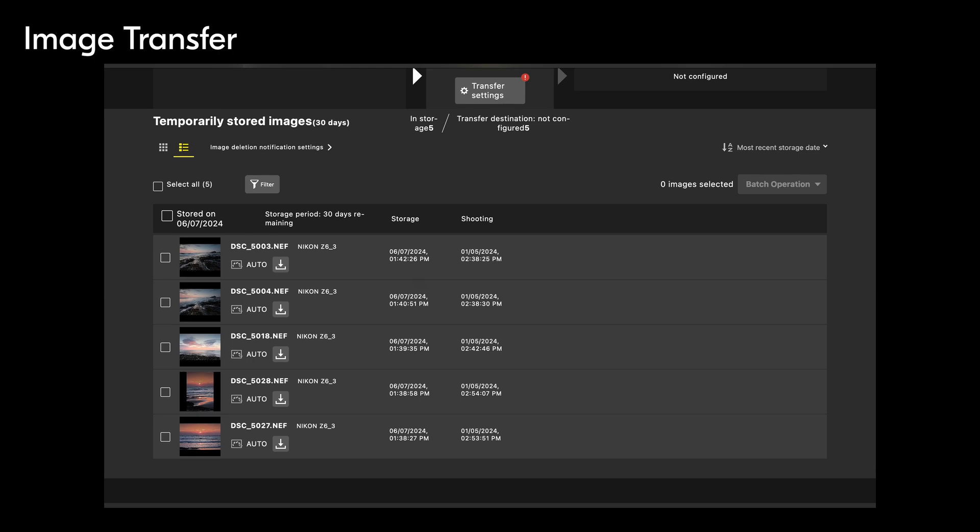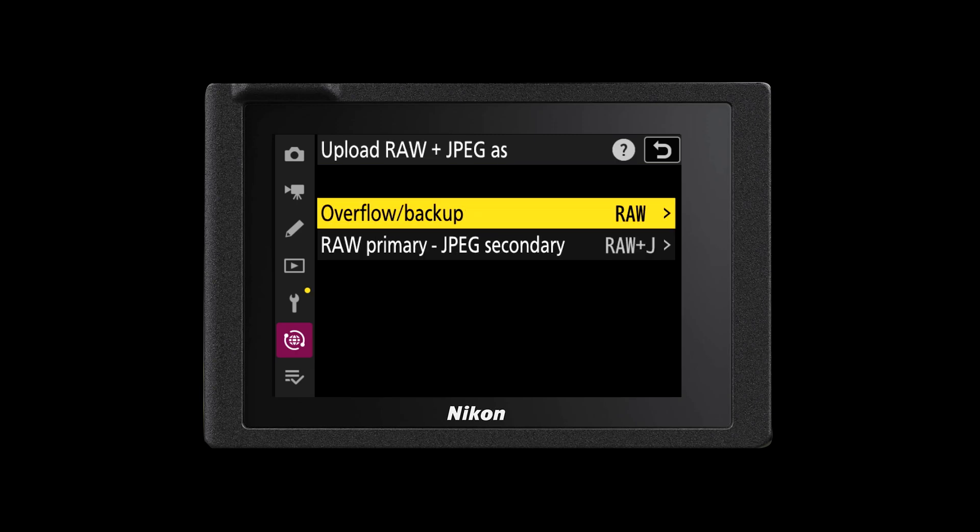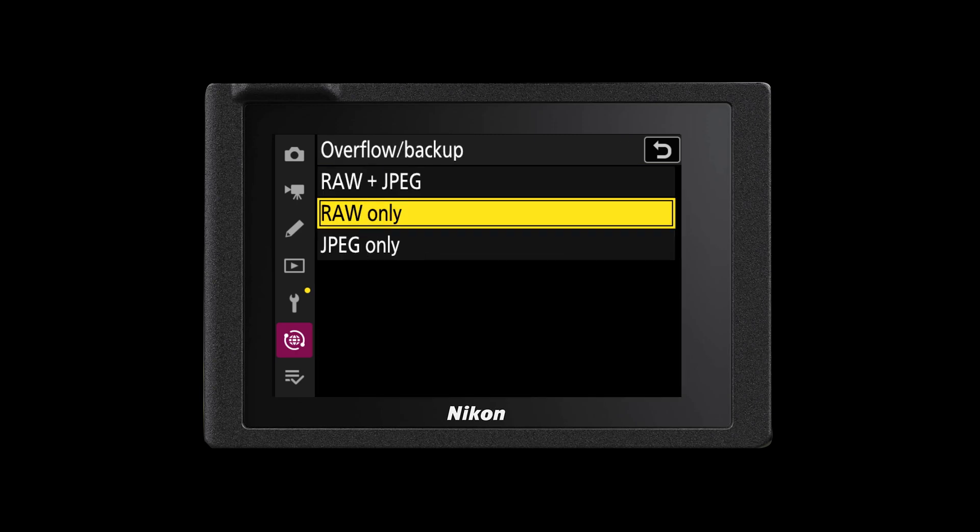Now you have full access to the Nikon Imaging Cloud services and your camera can be ready to start uploading images to your cloud straight away. You can start to customize how your camera uploads those images to the cloud. You have a couple of different options especially when it comes to different file formats. If you are shooting in RAW and JPEG you have the option to upload both RAW and JPEG files, just the RAW file, or just the JPEG file.